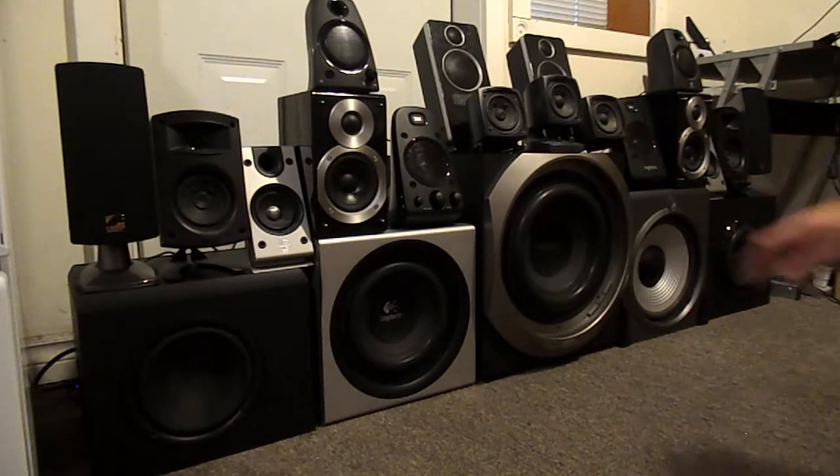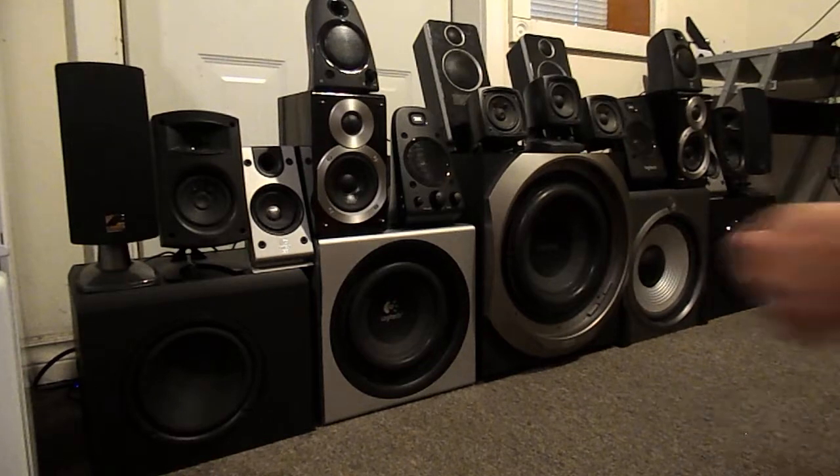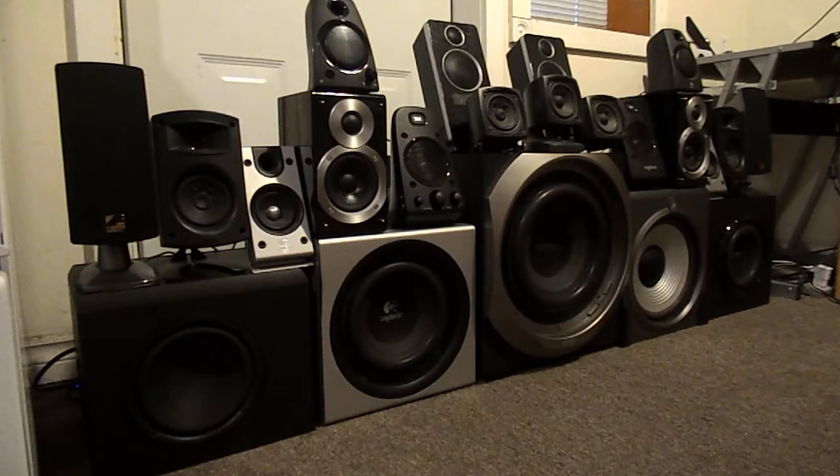Another weird thing about the Acoustic Authority is there's no way to get that woofer out. With all other systems you can unscrew the woofer to get into the cabinet to change the amp or speaker, but there's no possible way to do that with the Acoustic Authority. Apparently they were made by Cyber Acoustics, who had another very similar system with a 6.5-inch woofer for about 60 or 70 bucks — and it was amazing for the bass you could get. But this one they called Acoustic Authority — I guess it was supposed to be the high-end, top of the line for Cyber Acoustics.